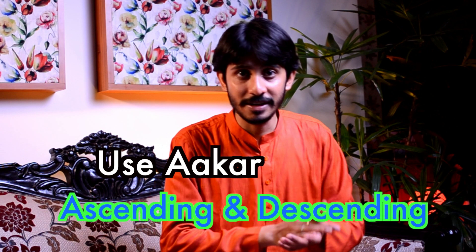The next pattern will be: Re-Ga-Ma, Re-Ga-Ma-Pa, Ga-Ma-Pa, Ga-Ma-Pa-Dha, similarly Ma-Pa-Dha, Ma-Pa-Dha-Ni, Pa-Dha-Ni, Pa-Dha-Ni-Sa — the ascending and descending in akar also.